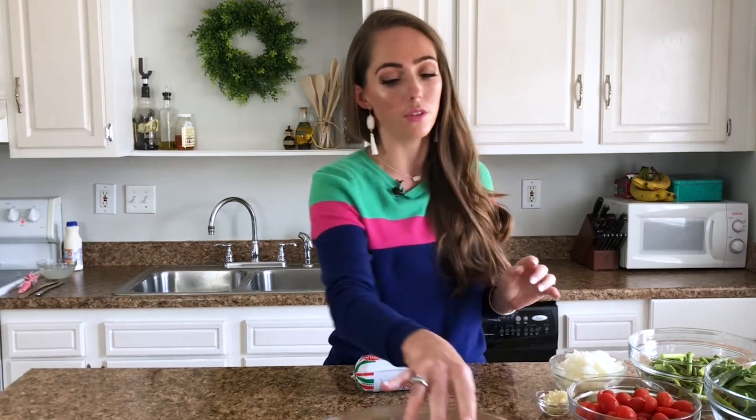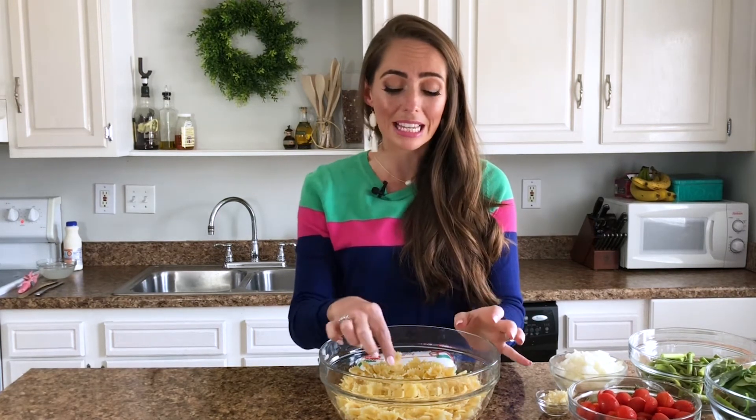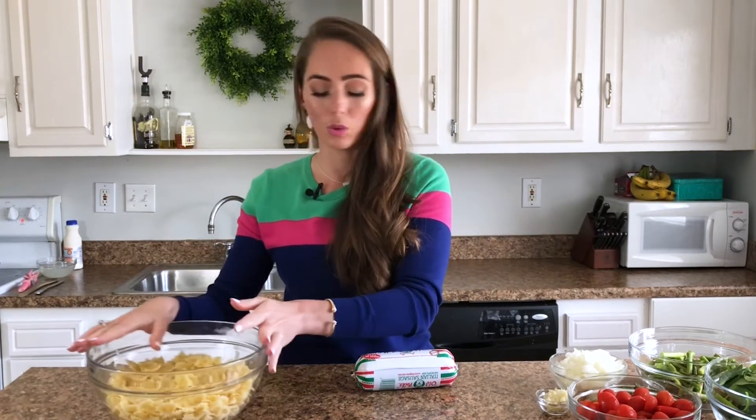I recommend having everything out and ready to go before you start cooking — all your vegetables sliced and ingredients laid out. We're using a bow tie pasta that I've already cooked and it's waiting in a bowl. I used bow tie because it's my favorite, but you can use literally any kind of pasta — spaghetti, any shape, whatever you want. Make sure you just undercook it a little bit, drain it, but reserve that pasta water. A lot of the sauce and flavor comes from that pasta water, so reserve about a half to a cup in a small bowl.